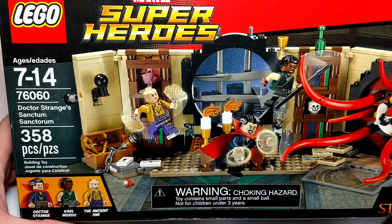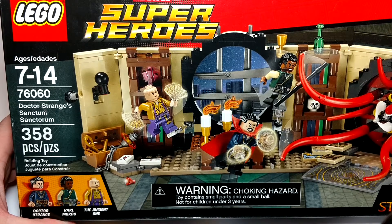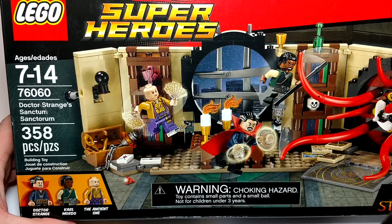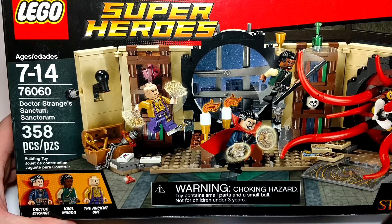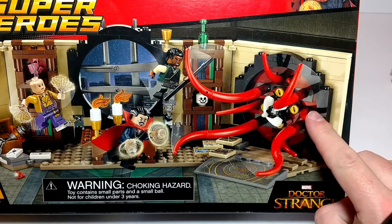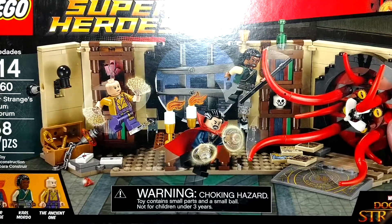Hi, welcome to Tony's Brick House. In this video, I've got a set that's been out there for a little while now. This is Dr. Strange's Sanctum Sanctorum, set number 76060, recommended for ages 7 to 14, has 385 pieces. It comes with Dr. Strange, Karl Mordo, and the Ancient One. Oh, and I forgot — probably pronouncing it wrong — but Dorminu? Something similar to that. So, let's take a look at our minifigs.